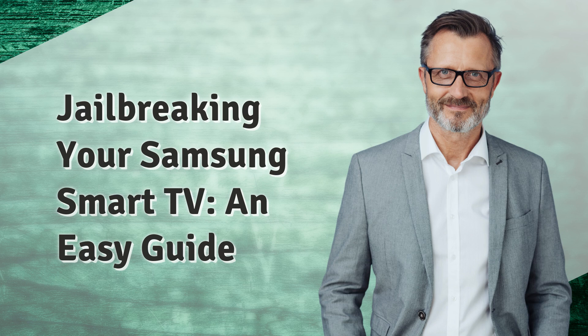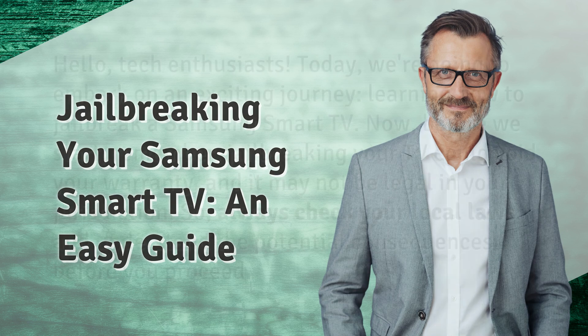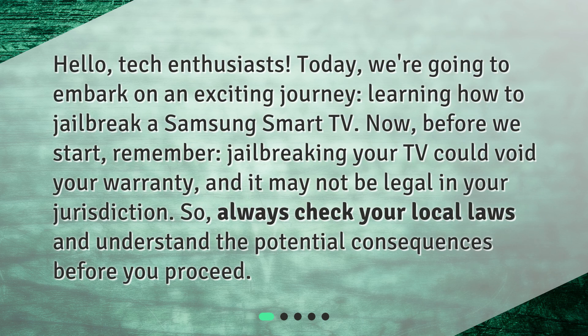Jailbreaking your Samsung Smart TV — an easy guide. Hello, tech enthusiasts. Today, we're going to embark on an exciting journey, learning how to jailbreak a Samsung Smart TV.